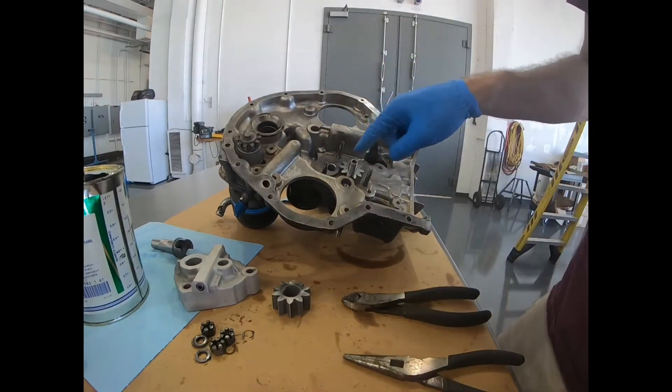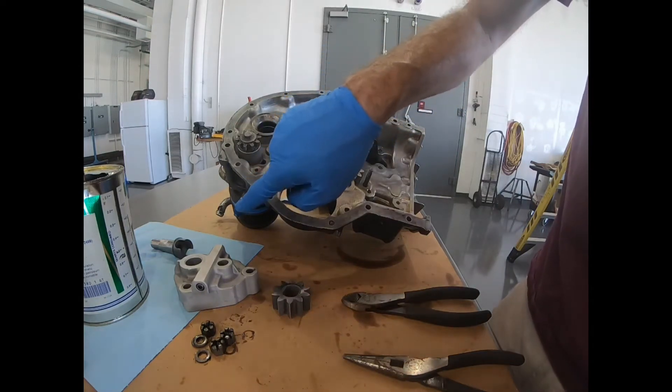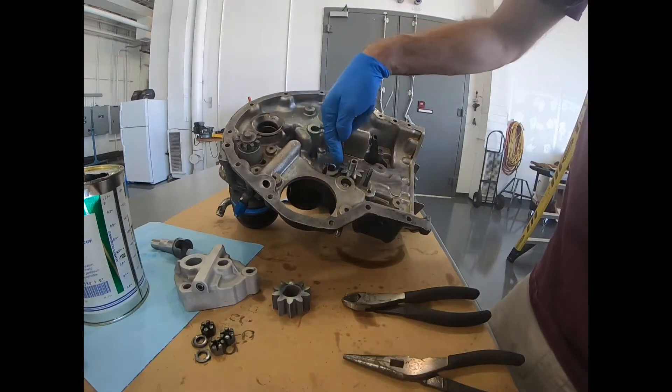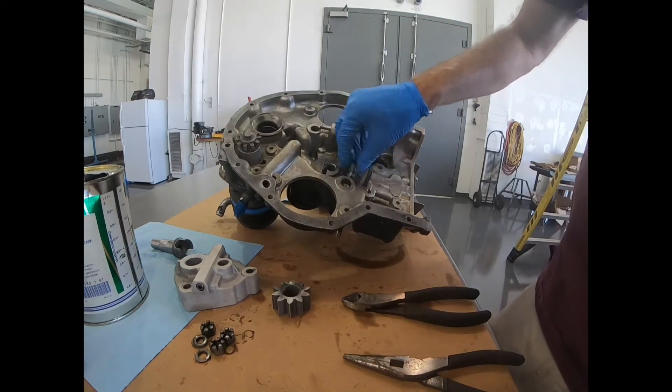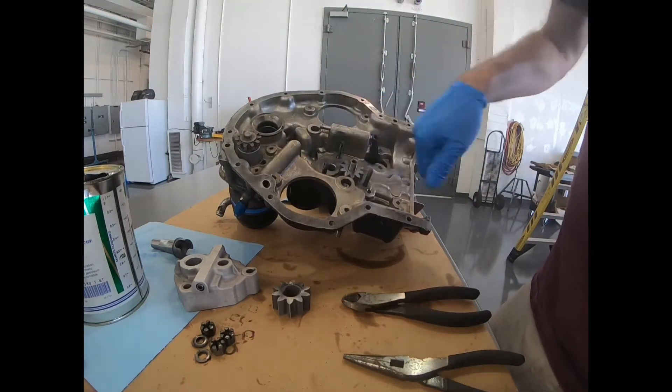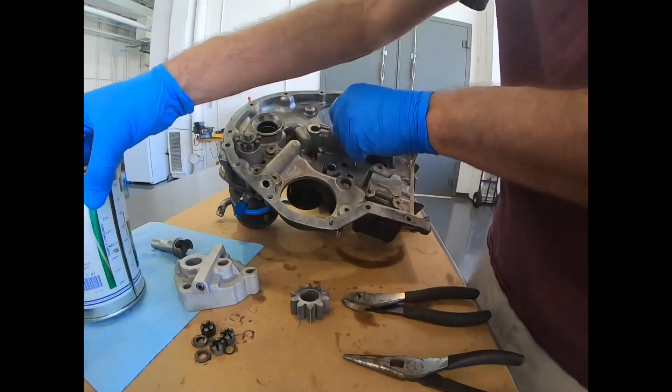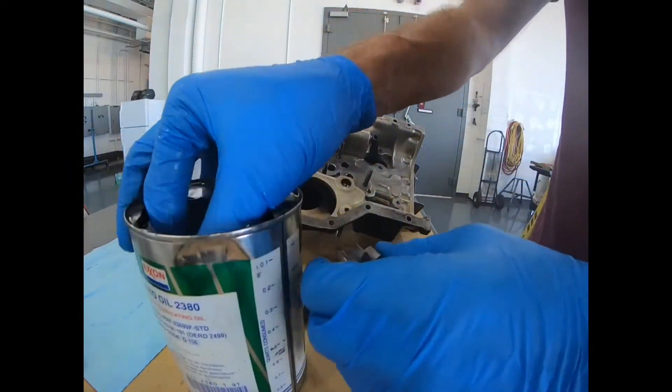If that doesn't work, we may have to gain access to a pressure port or an oil galley and actually feed oil back down into the oil pump to fill it, so it'll create suction when it starts spinning as we run the engine. So spend a little bit of time now to pre-oil it - just oil down the gears, get your oil can out, your pre-oil.